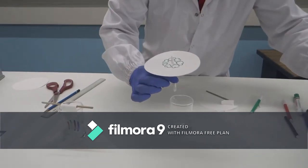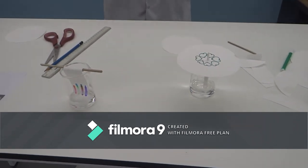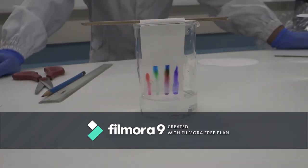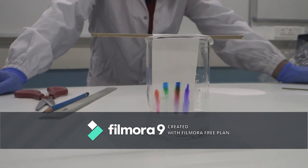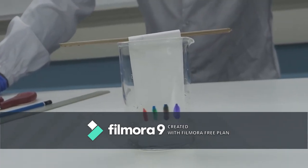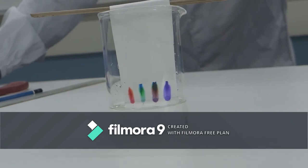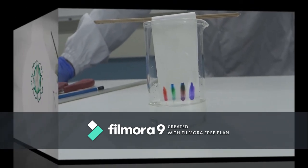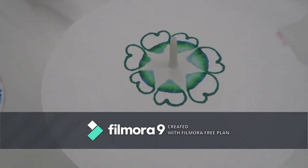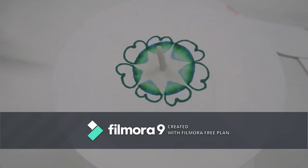We have used the same water as solvent again. I am placing this circular paper in the solvent. By the meantime, you can see the first rectangular chromatography — the colors have started moving up and some pattern of separation is visible. The colors are flowing along with water. In the circular chromatography, water has started rising up and the colors have started moving, and you can see what a wonderful pattern is starting to create in this paper.